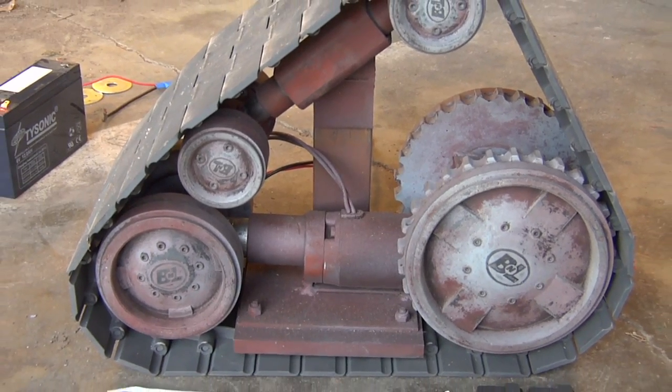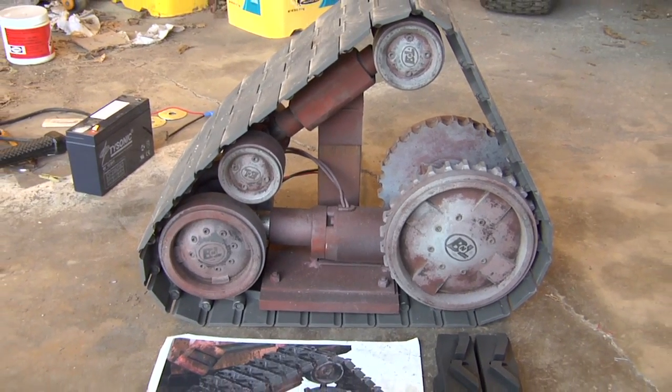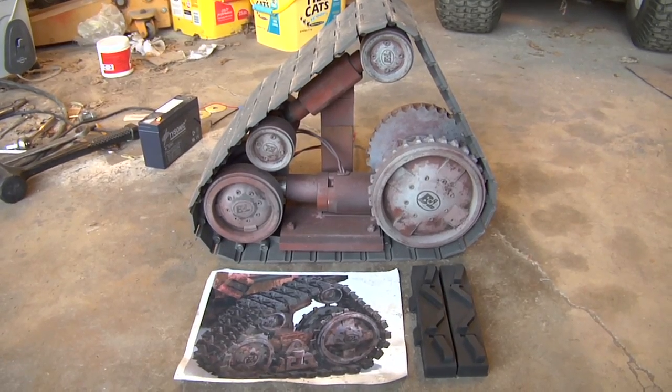Here is my Wally track project. It's coming along nicely. The picture that you see below it is of the CG version, and that's what I've been using as a reference in my build.